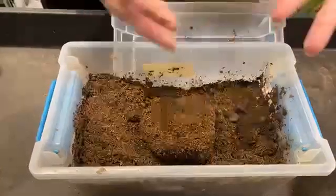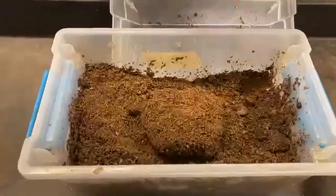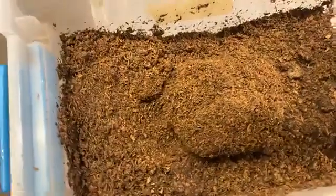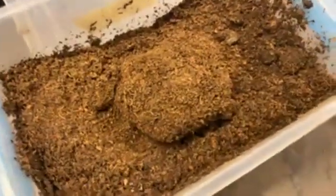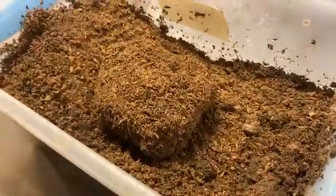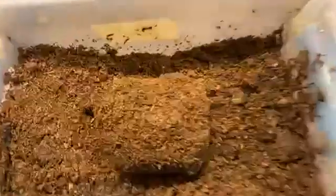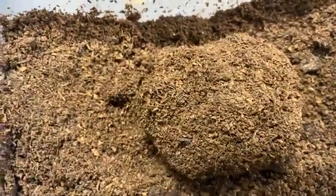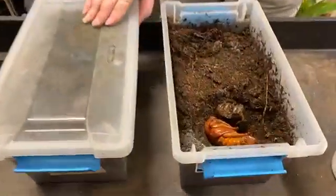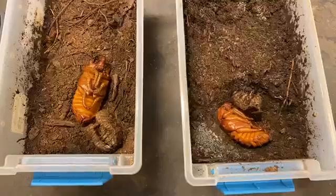People don't really get to see pupa or pupal cells very often, and even fewer people get to see the actual pupa. But you're in luck because we have a couple of our elephant beetles from South America that have pupated on the surface of their dirt, so you get to see the actual pupa. Here is a pair of elephant beetles from South America — these are the pupa making their changes.